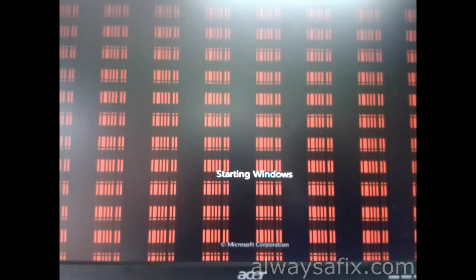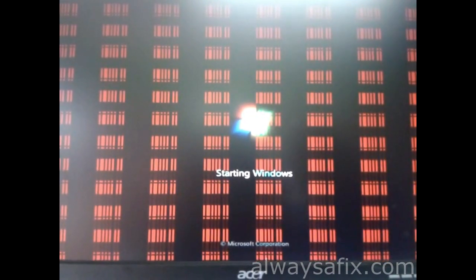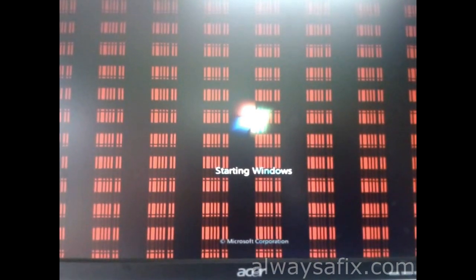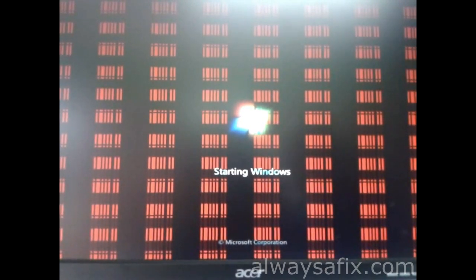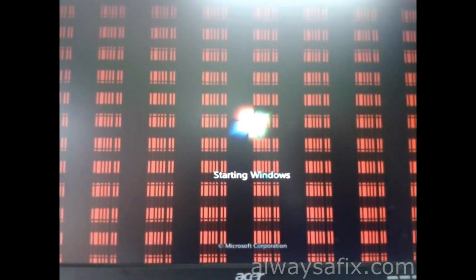Today we're looking at a problem where we have lines going down and across the screen in different colors. Things are not normal — this is Windows 7, and all of a sudden one day the computer is working properly, and the next minute we've got funny colors and lines running like water. In this particular scenario, the graphics card has overheated and the GPU chip is now faulty because of the overheating. You can end up with colors, or the computer could throw blue screens.